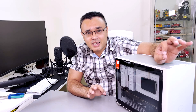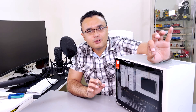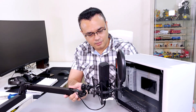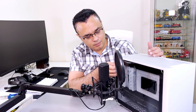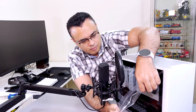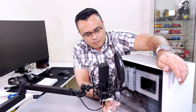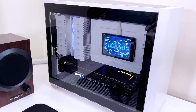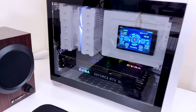Now look at this beautiful build — this is what I call a challenging and beautiful build. It's time for the final peel. And now let's power it up. Finally, I have successfully completed this build and it looks really cool.